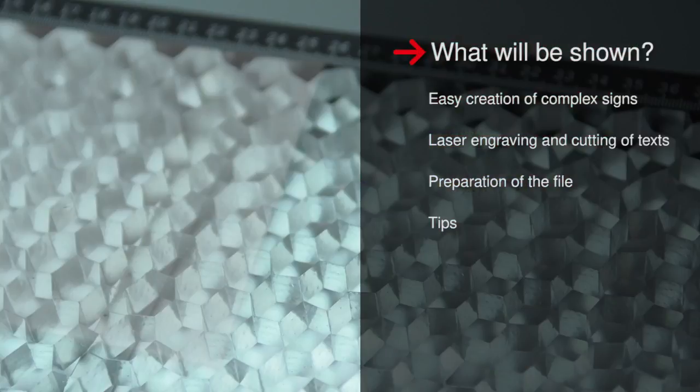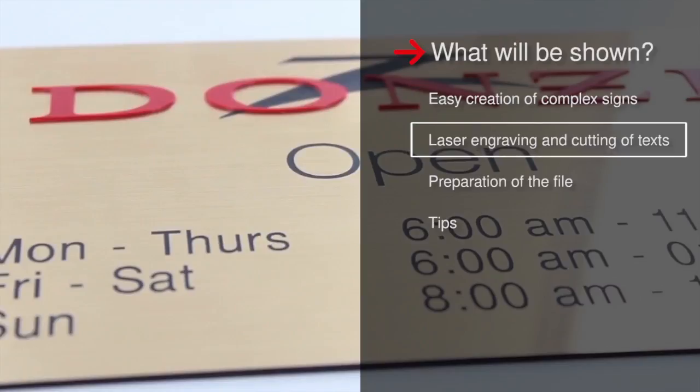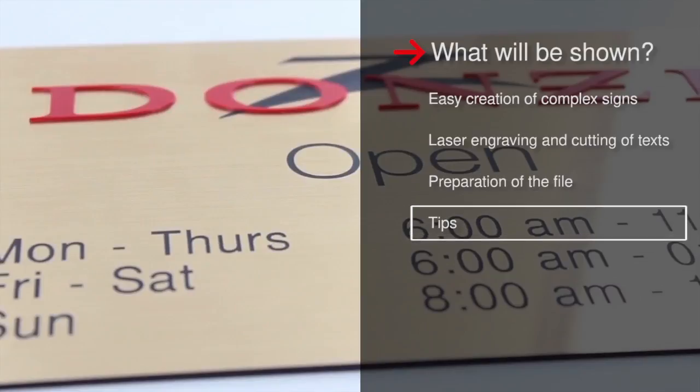What you will see: how to easily make complex signs, the laser engraving and cutting of text, how to prepare the file, as well as time-saving tips.